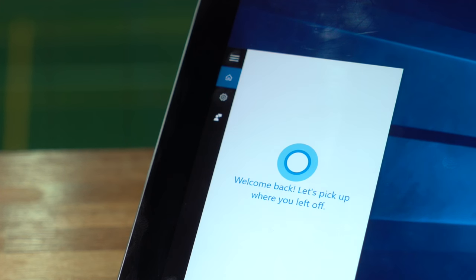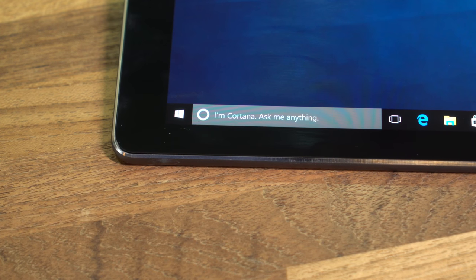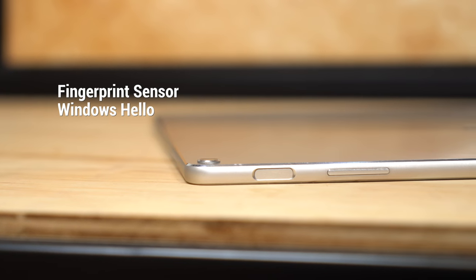Windows 10 offers Cortana for easily getting the information you need. The ASUS Transformer 3's excellent microphone suppresses background noise to improve accuracy of the voice-enabled assistant. Meanwhile, a fingerprint scanner makes it easy to log in using Windows Hello.